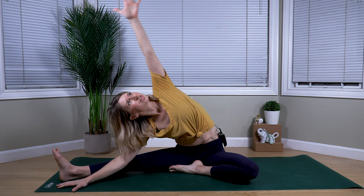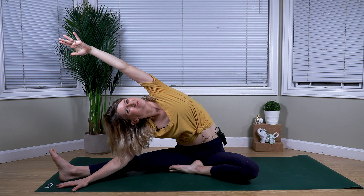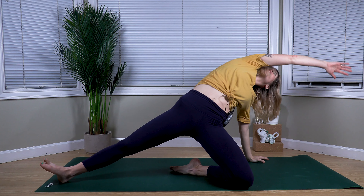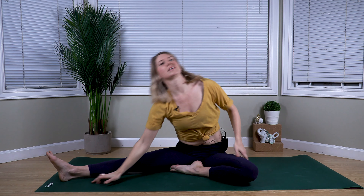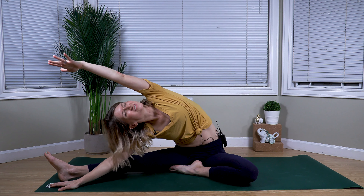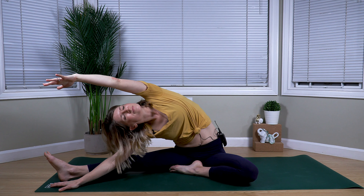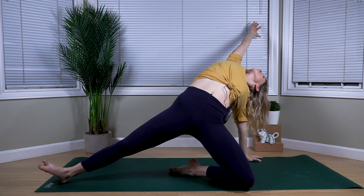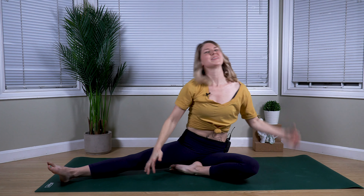Coming back to our side stretch, keeping our chest nice and open towards the front of our mat. Exhale, planting the left hand, pressing into your heel and knee, pressing the hips higher. Exhale, releasing to our side stretch. Holding for the inhale. Exhale, plant the hand behind you, hips come high. Exhale as we come back down to seated.